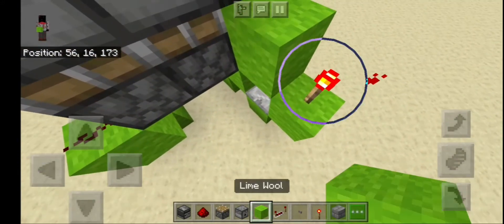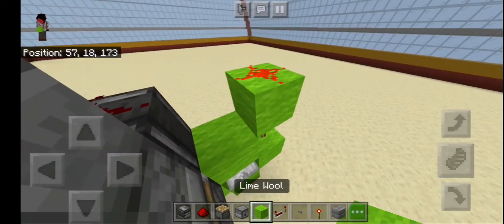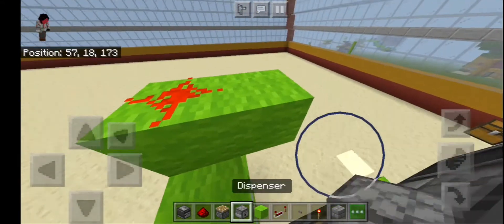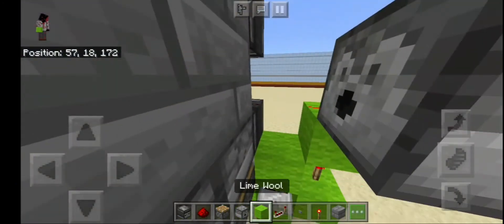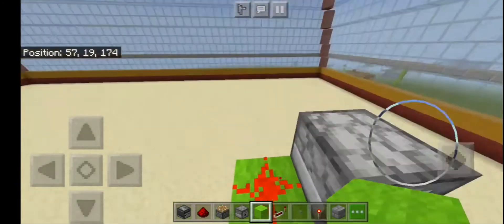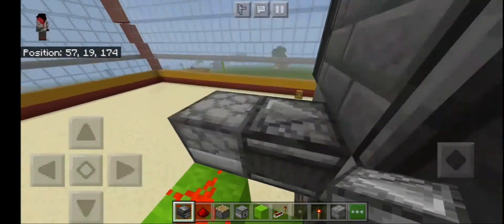Rest on torch. Okay, now rest on dust. Now a dispenser right here — crouch right here, make sure you're crouching — place it right there.